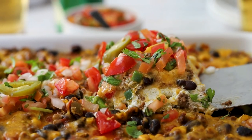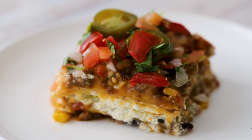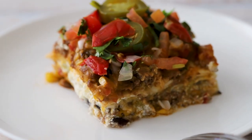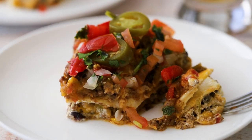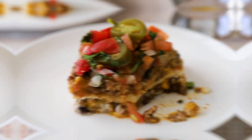Today we're making a lasagna — Tex-Mex style. Layers and layers of all your favorite Tex-Mex flavors. Your family will love every last bite, and so will we. So I'm Chris, and I'm Wesley.